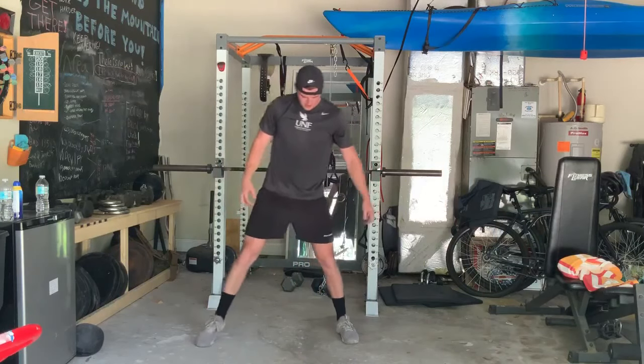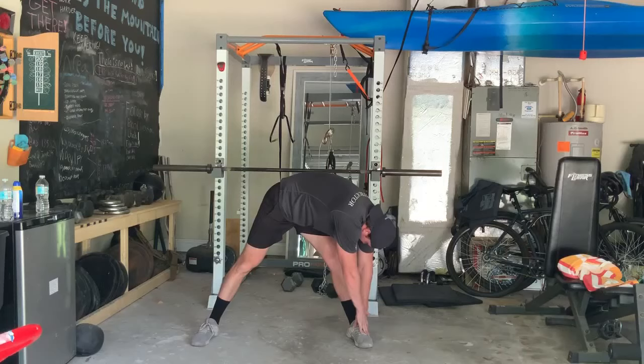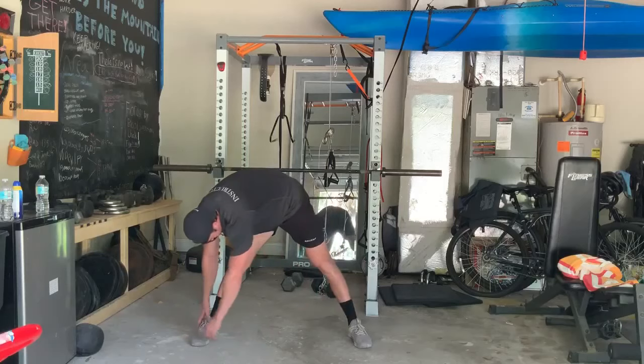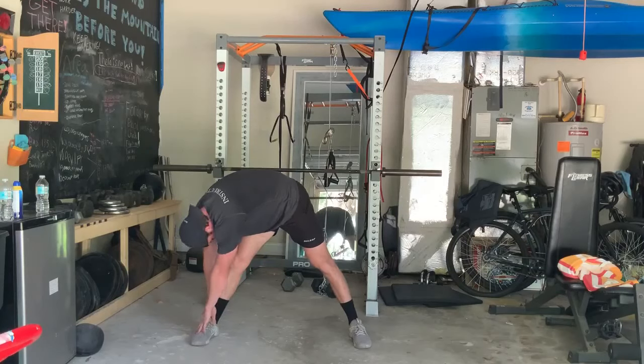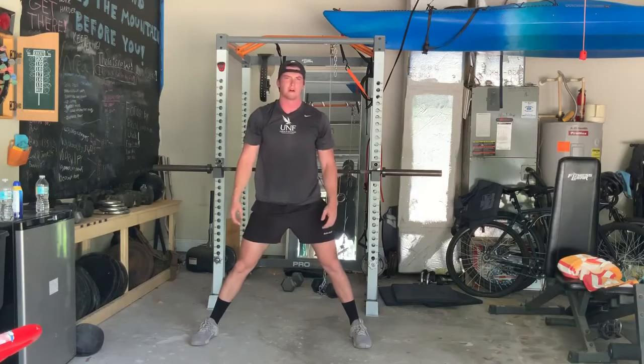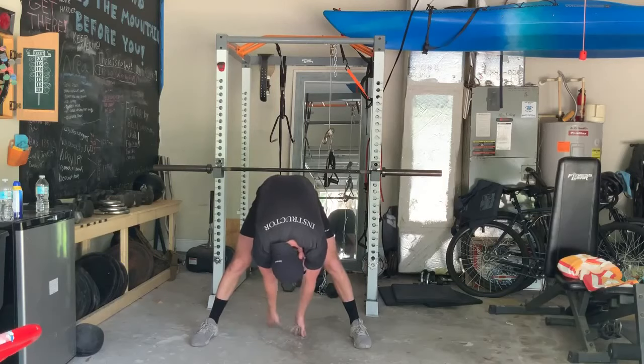Spread your feet apart now, take both hands down to the left side — try to get down to the floor or your ankle, keep that leg straight, as far as you can go, hold it, breathe, try to get deep into that stretch. Now we'll go ahead and go to the right side. Then take both hands down to the middle, as far back as you can reach, hold it there, breathe deeply — get further back if you can, put your palms to the floor if possible.